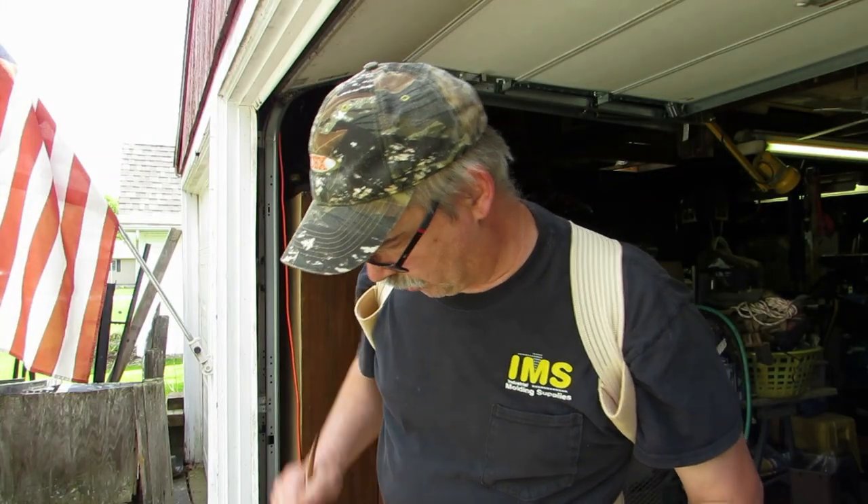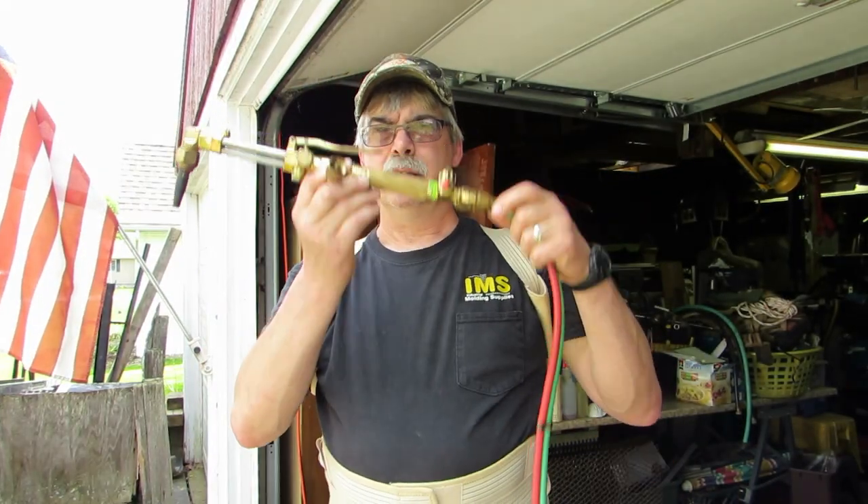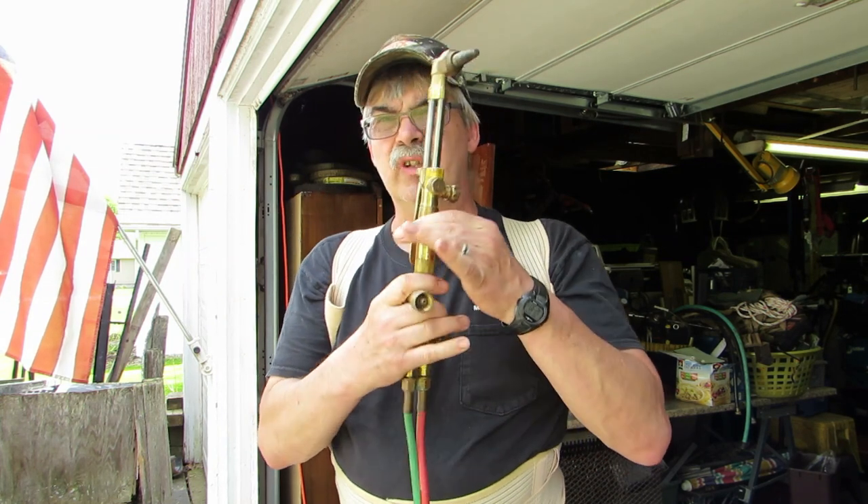I've got my little torch up in here and I'll show you guys how to braze wire together. This morning I'm going to take my cutting torch and change tips.